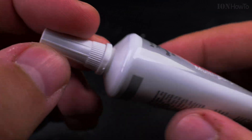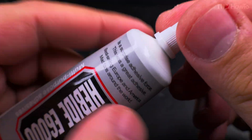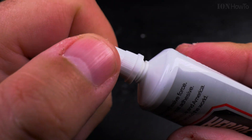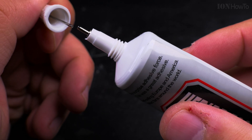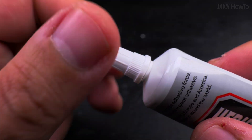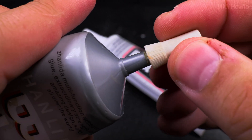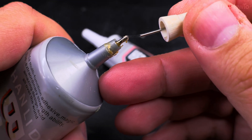So this is the E6000 glue, very similar to the B7000. And this is the B7000 here — it's a bit old, but similar system.